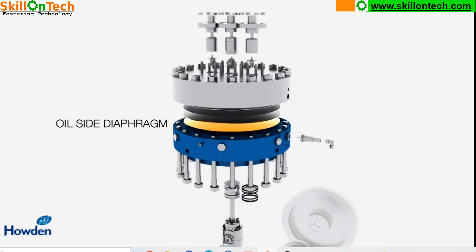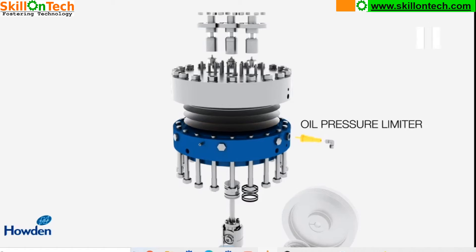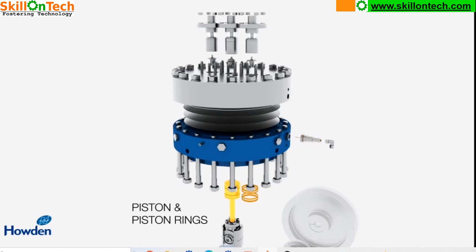One disc is in contact with the oil. They drive oscillating between two slotted plates, which is the intermediate plate. The bottom side is the oil side diaphragm. Here you can see this is an oil pressure limiter which controls the flow and pressure of the oil. Here you can see the piston and piston rings — this is the piston and these are the piston rings.